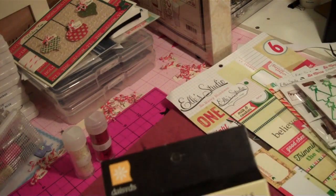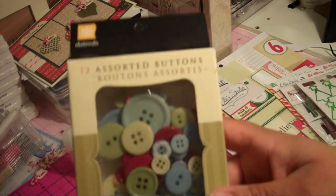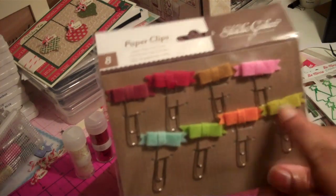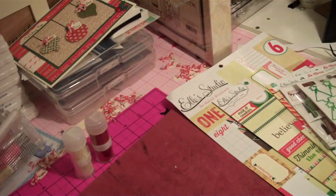These are probably some buttons I'll be using, along with these paper clips. I'll probably use the red one and the green one — we'll see — or just other things that I had.